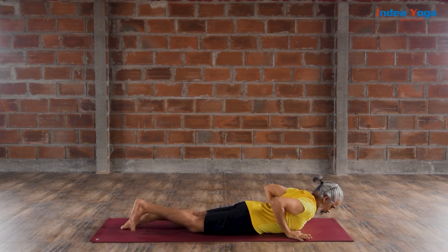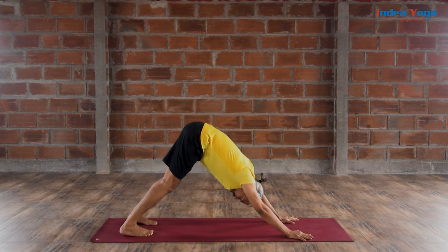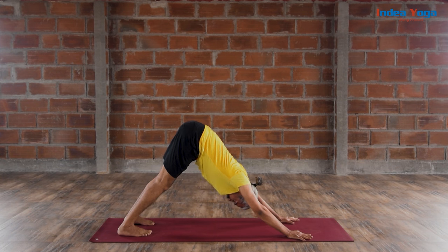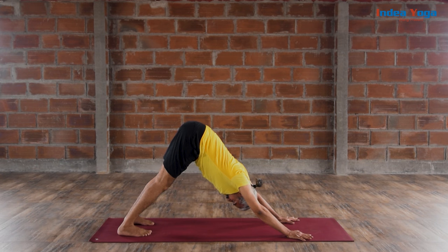Slowly get into Chaturanga Dandasana back. Urdhva Mukha Svanasana. Adho Mukha Svanasana. Extend your trunk. Share equal weight between your hands and your feet. Pelvic slightly contracted. Spine really lengthened. Watch every single breath. We have repeated this many times, but this is one of the powerful asanas to make you calm — it makes you quickly relax once you've mastered it. In case you have any extra pressure on the shoulder, elbow or wrist, you can bend your knee a little. Pull the belly and breathe majorly from the chest and clavicular.